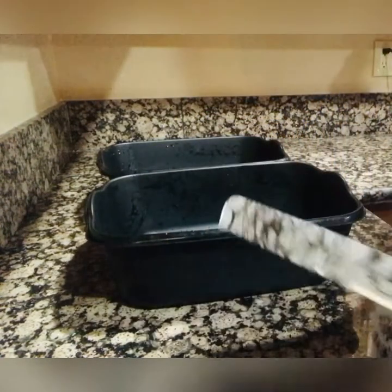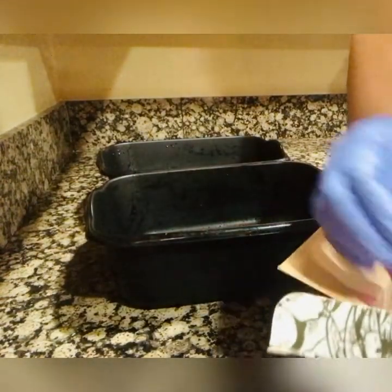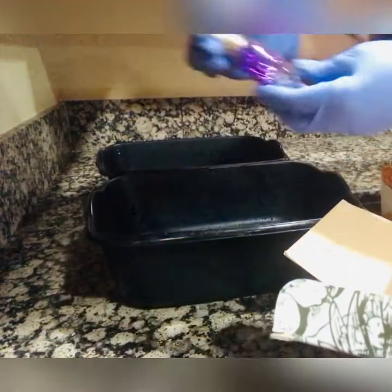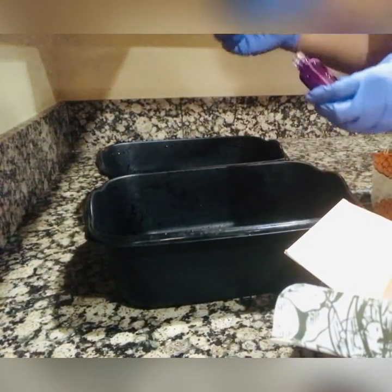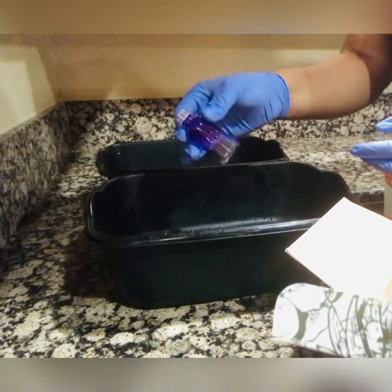I got these from the Dollar Tree — yes, Dollar Tree, one dollar! These are the buckets I'm going to be using to sanitize my beautiful bottles. They're so pretty — link will be below. I'll leave the description below for all the products that I use.